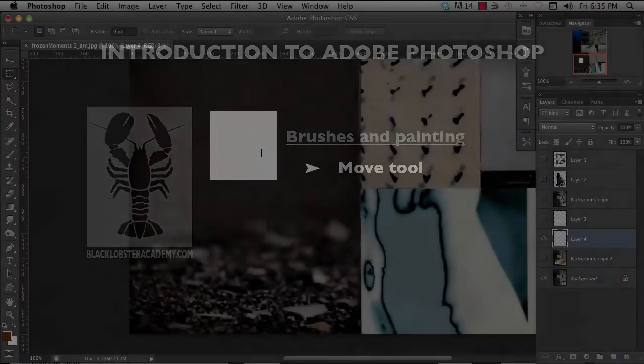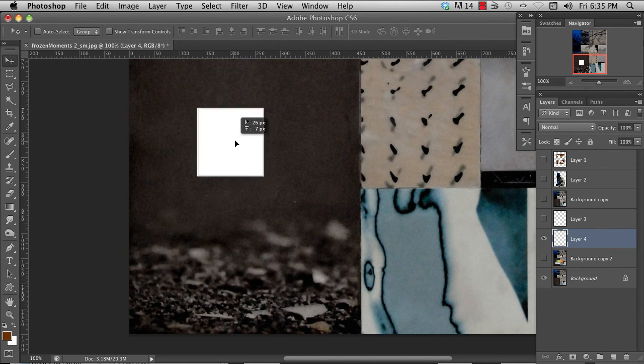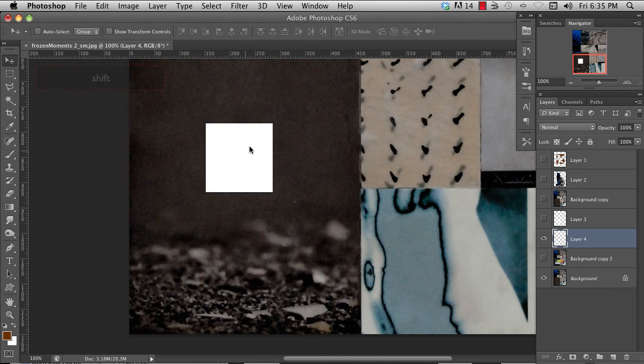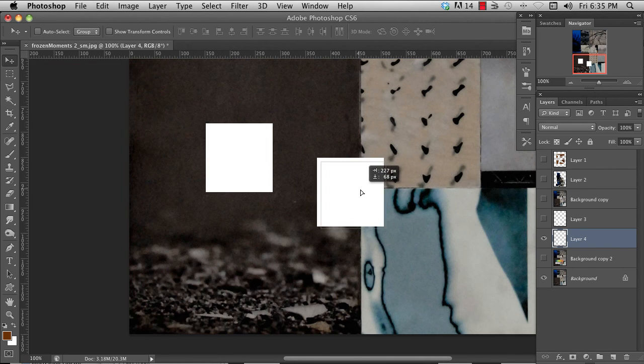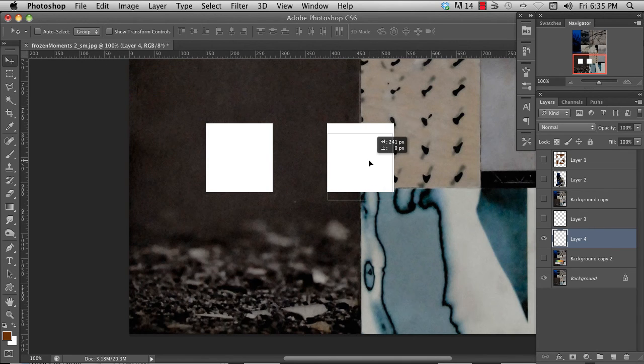The last tool I'm going to show you is the move tool. Select it with the V key, and you can grab a layer and move it around. Holding Shift restrains movement to horizontal or vertical. Holding Option will duplicate it. Holding Option and Shift together will duplicate it and align it either horizontal or vertical depending on how you start the move.